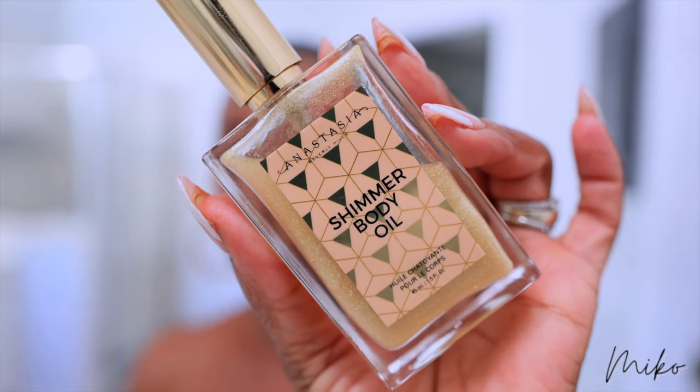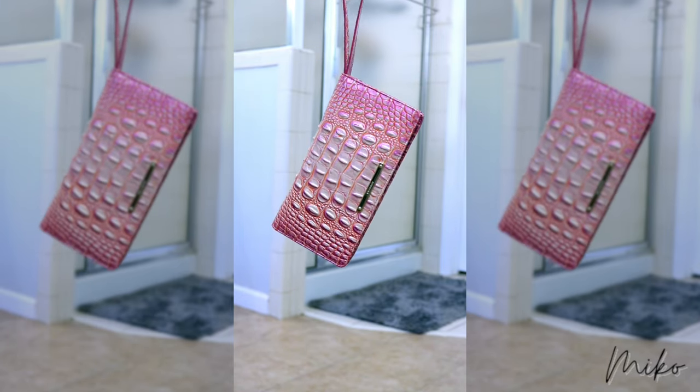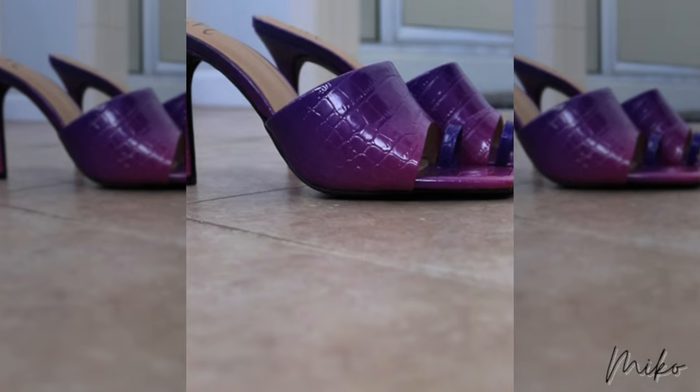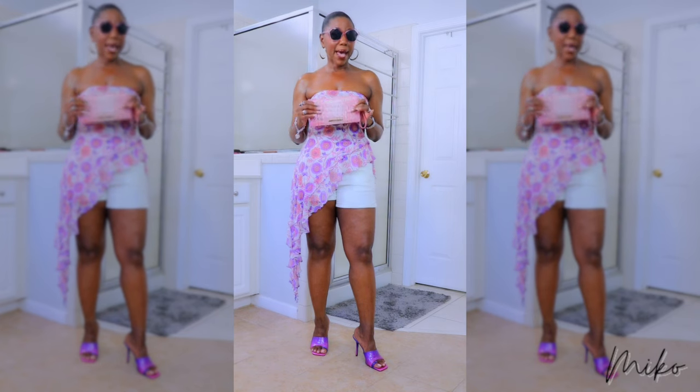This Anastasia Beverly Hills Shimmer Body Oil is gorgeous — it gives your shoulders and your body such a glow and it smells so good. And this is look number one. This look is definitely going to bring all the boys to the yard, proceed with caution! But this look is so cute — body glowing, outfit eaten. I love the asymmetrical cut on the tube top with the little tail on the side. The pop of pink and purple paired with the white is just gorgeous, it screams summer. The crocodile print of the Brahmin bag pairs the look together beautifully with the snakeskin print on the sandals. I styled this entire look from Macy's — the top is Free People, the shorts are INC, the shoes are INC, and the bag is Brahmin.